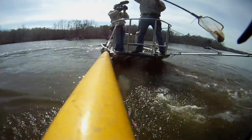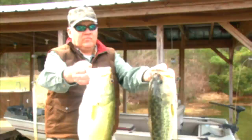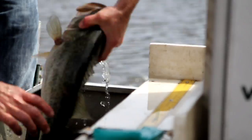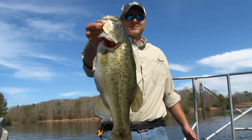Not only is our electrofishing evaluation one of the most exciting services we provide at Southeastern Pond Management, but it really gives us an in-depth look at what's really going on in your lake. It allows us to see what the forage base looks like, the number of predators you have — these are key components to really growing and maximizing bass growth and creating a trophy fishery in your lake.